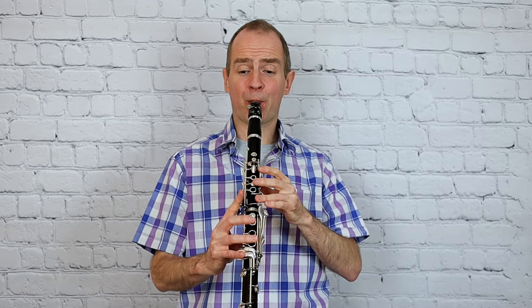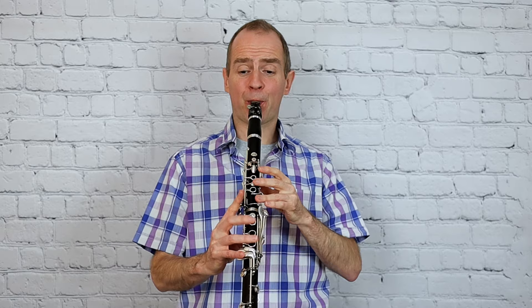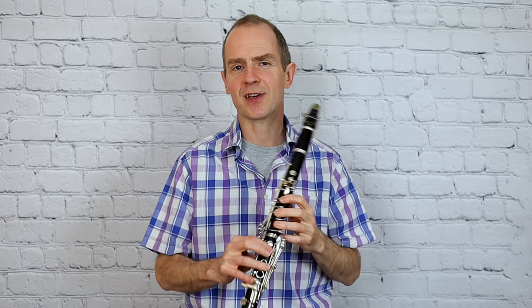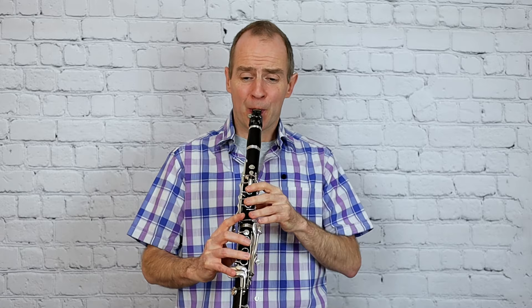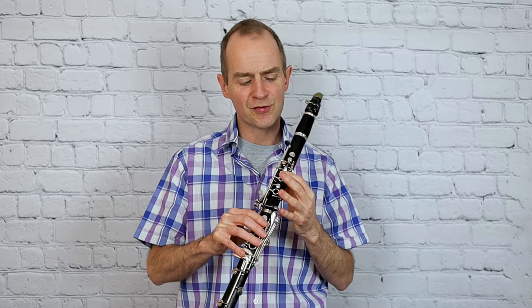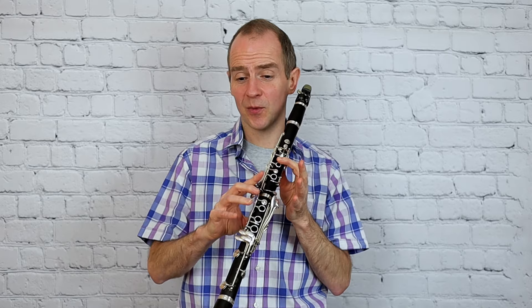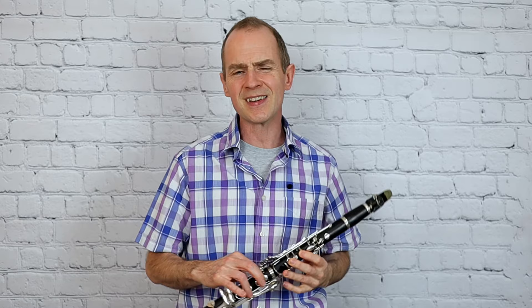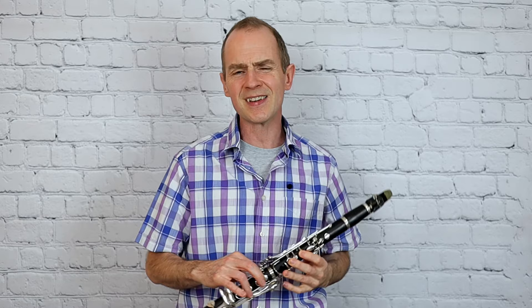And also I'm trying to fit in those two grace notes before the next trill. So I kind of did a G to A with a side key. B flat trill - the worst trill on the clarinet. So B flat and I'm using the top side key for that one. That's a nasty ending - that's a little bit evil.